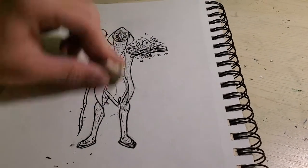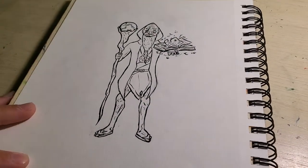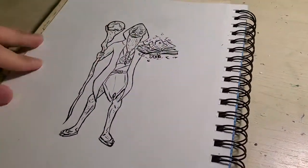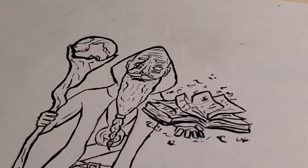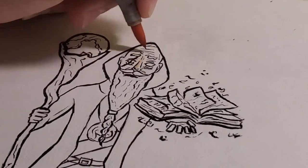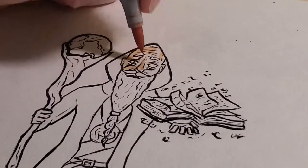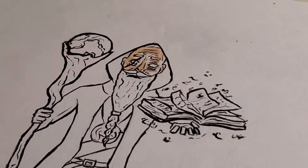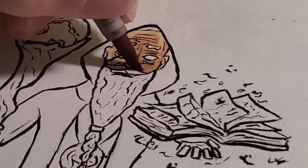Now I'm erasing the pencil marks. I actually waited a whole day before I started erasing, because you don't want to erase on the same day you ink — at least in my experience. It always smudges the ink, which ruins the whole thing. So yeah, wait a day.